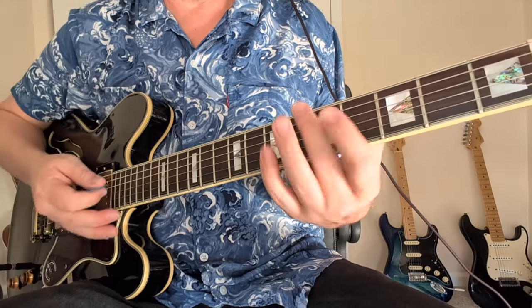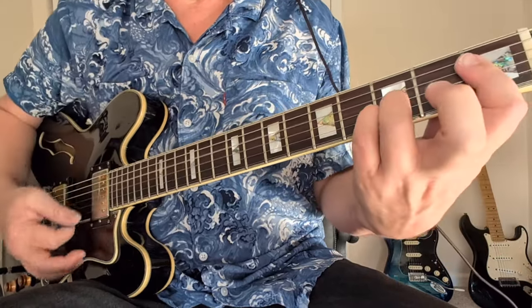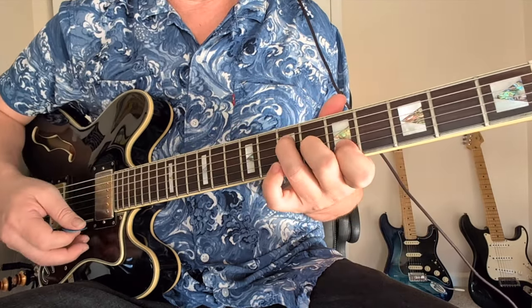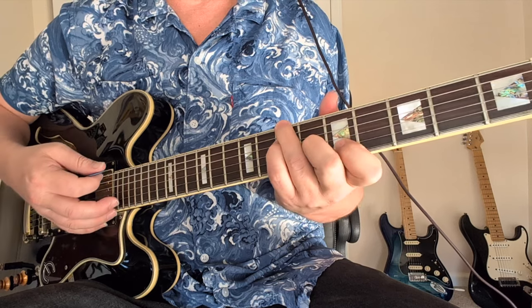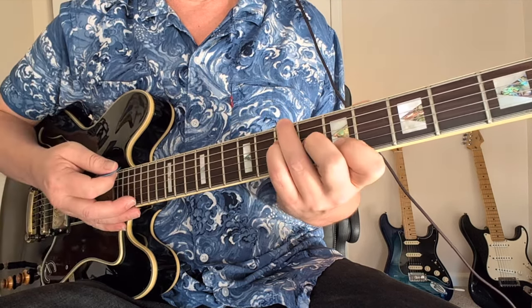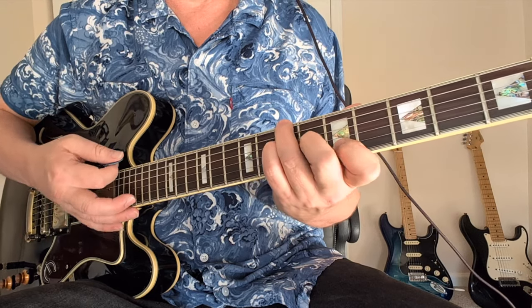Now let's talk about slash chords. The kings of slash chords is Steely Dan. A slash chord is when you have one chord but a different bass note. For example, if you had an A chord but with a B bass. Michael Jackson had a lot of those — you'd have an A major but with a B bass, giving you a 2 in the bass.